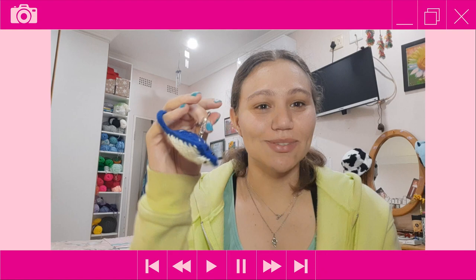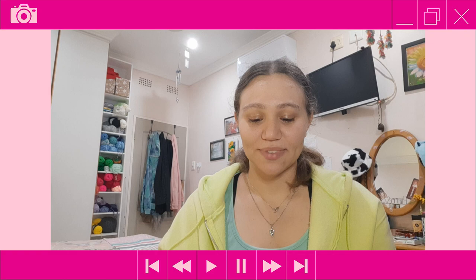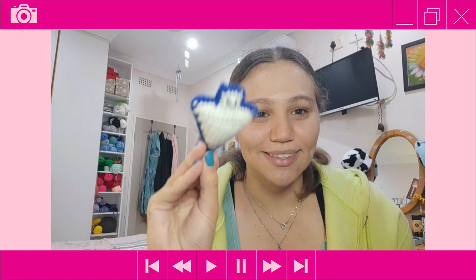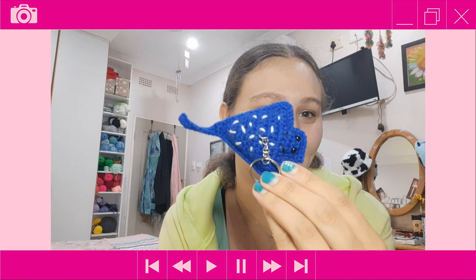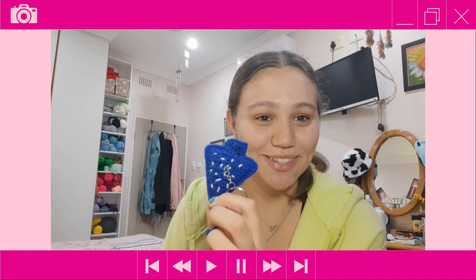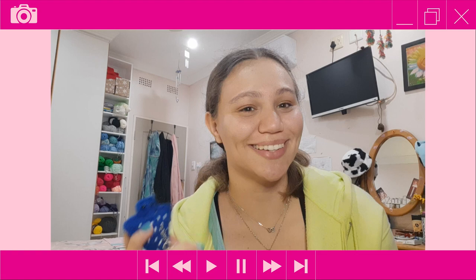Hey everyone, it's Tasman here from Tasman's Crochet Creations, and for today's tutorial I'll be showing you how to crochet this cute little stingray keychain. I love him, he came out so good. This was honestly the first time I've ever crocheted and designed a stingray, and it came out super cute. Look at the face, the mouth, the tail, and the details on the body. If you're excited to make this, let's get started with the materials.